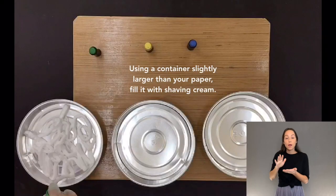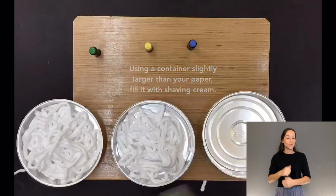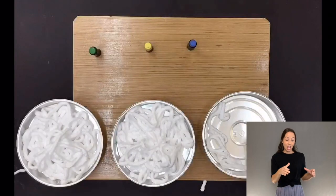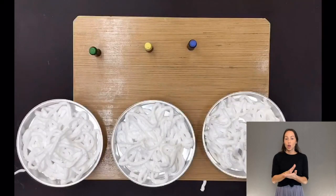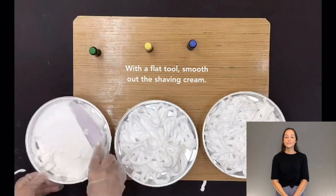Using a container slightly larger than your paper, fill it with shaving cream. With a flat tool, smooth out the shaving cream.